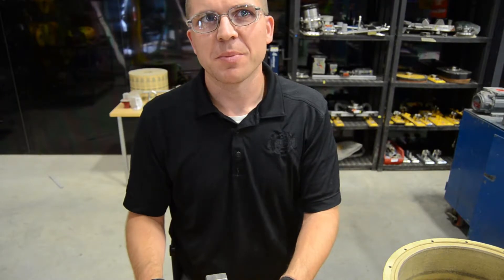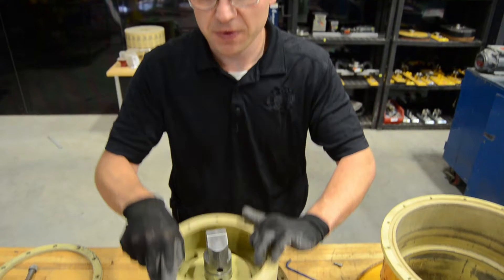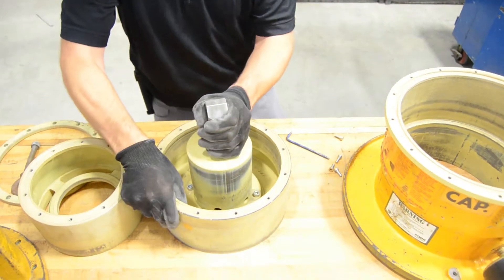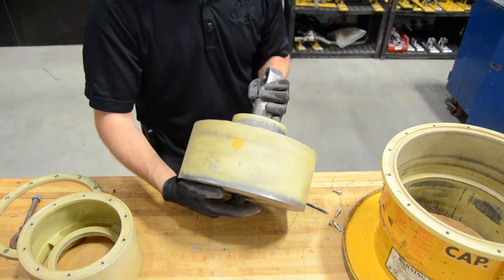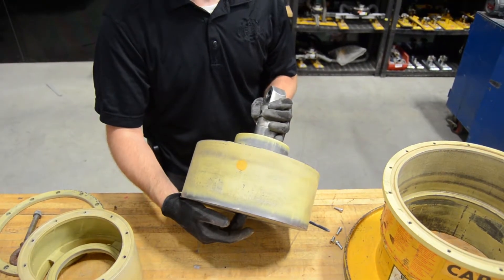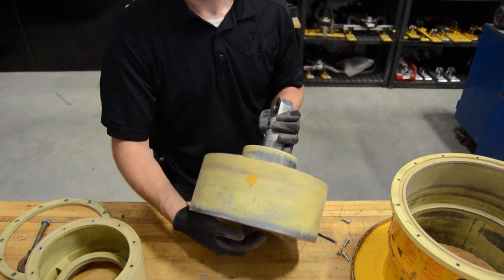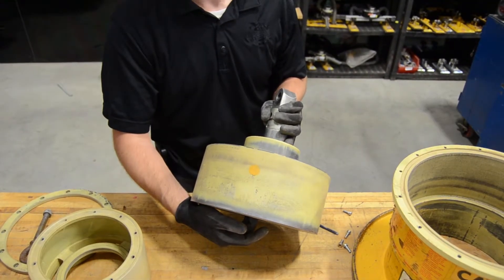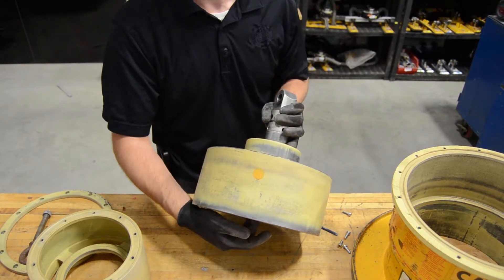Now we'll double check that the mechanical valve assembly is working properly. Remove the one part, tilt it up, and put your finger underneath it. As you push up, you should feel the valve assembly come all the way down to the bottom, and then on the next step it'll sit up maybe half an inch from the bottom housing. Do that through a few cycles — if it moves freely, everything is working fine.